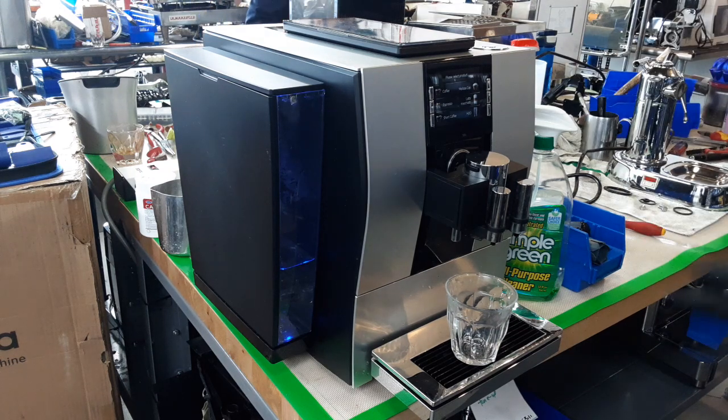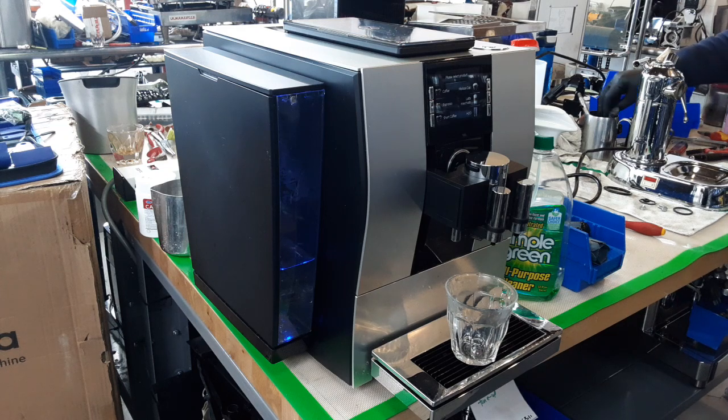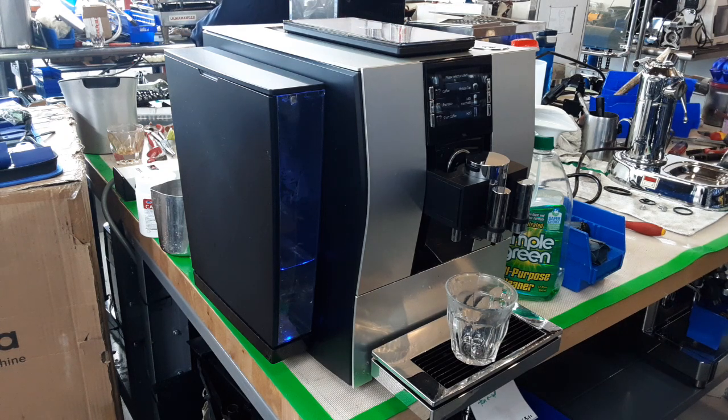The brew unit was just having a hard time actually moving around — you would hear it when you turn it on. This machine really needed a tune-up. There was a lot of clogging in there which was not allowing the brew unit to move, and all the gaskets of course needed to be swapped.